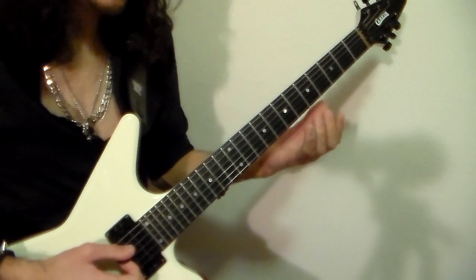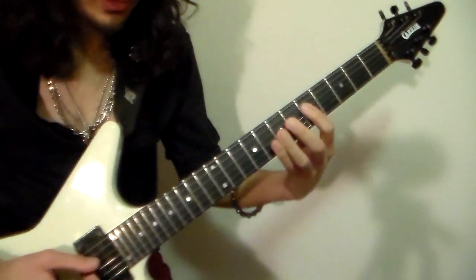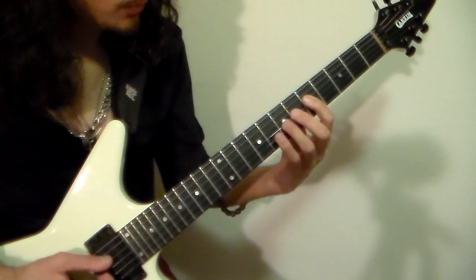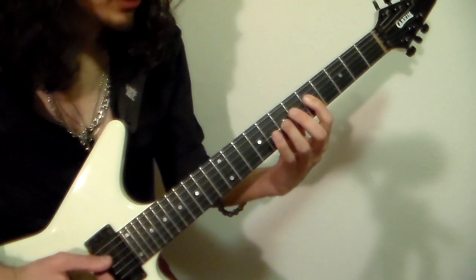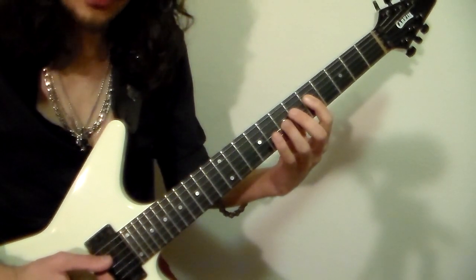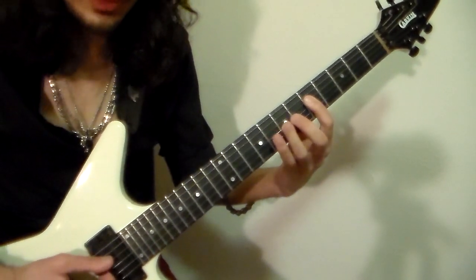So the first riff starts on a G power chord on the 3rd and 4th strings right here. Your ring finger will go on string 3 at fret 7, and your first finger will go on string 4 at fret 5. So that's the first chord.